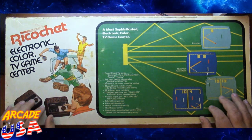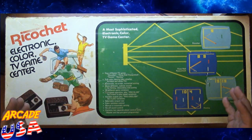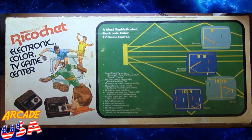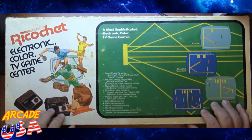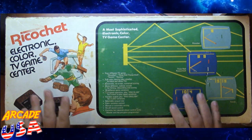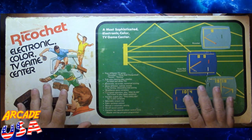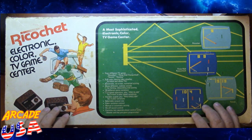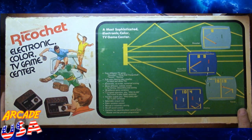It's a full-color Pong machine, and the market was saturated with Pong machines. After Atari released Pong in the arcade and we had the Atari Pong home console, Pong machines came out all over the place. This is one I remember playing at a friend's house and I kind of enjoyed it. It had some pretty neat options. So let's open the box up.